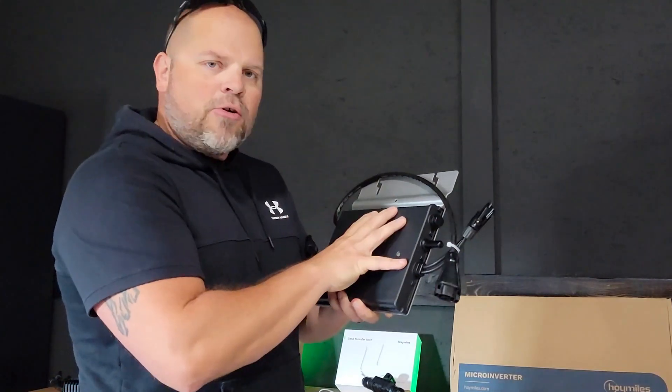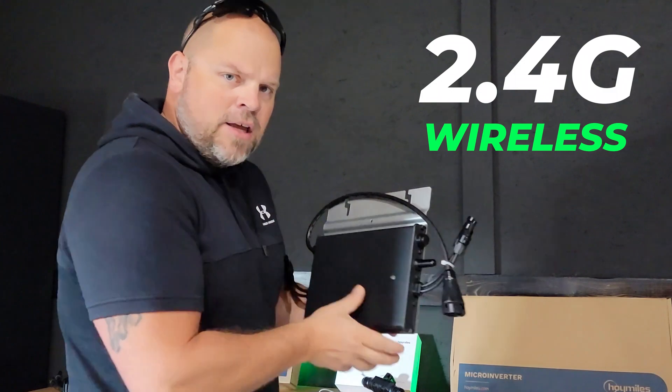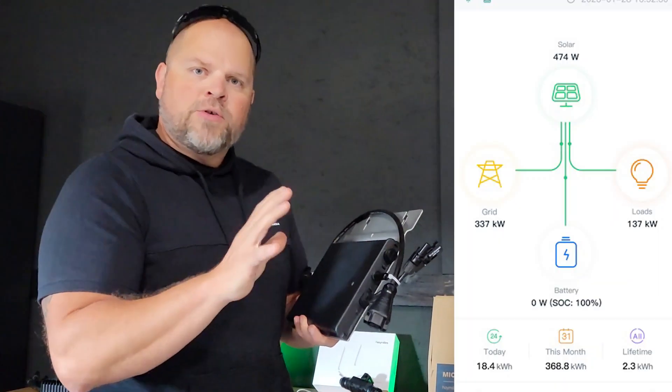Now let's talk about how the microinverter communicates to the cloud and sends data for your solar array. It has a 2.4 GHz antenna that communicates with your DTU. The DTU — which stands for Data Transfer Unit — sends that data to the cloud, and then you're able to view it in real time through the Hoymiles app.